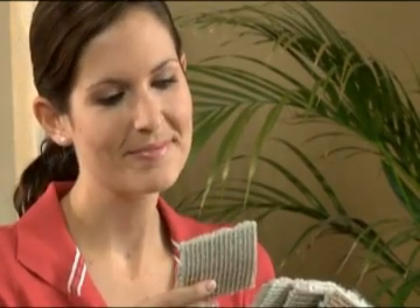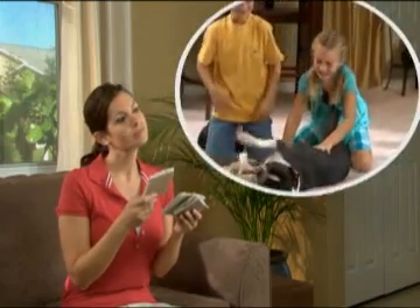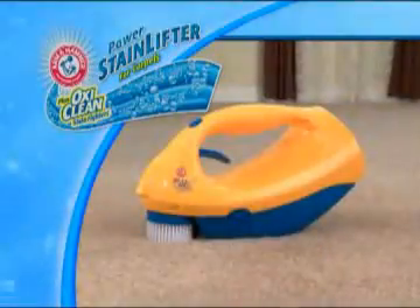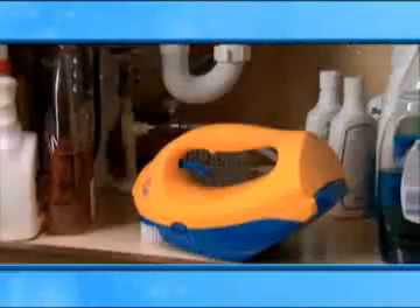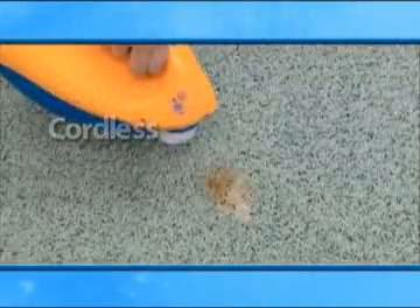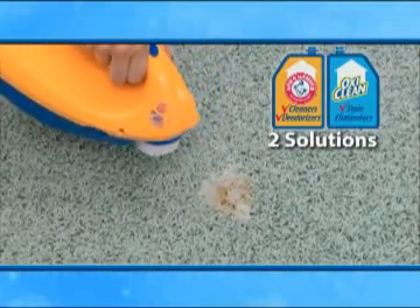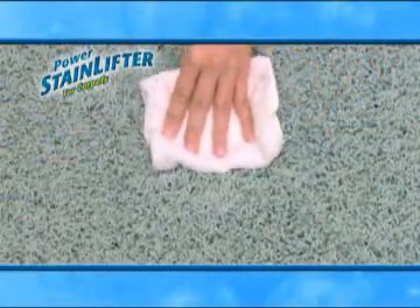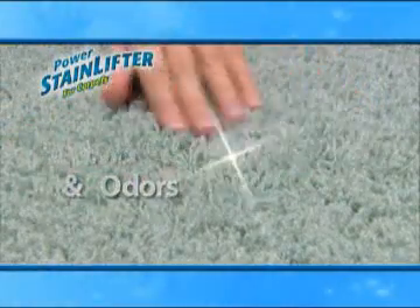Do you love the look of bright new carpet, but can't keep it clean with a family and pets? Now you can! Introducing the Arm & Hammer Plus OxyClean Power Stain Lifter — a lightweight, compact, cordless machine that combines the cleaning and deodorizing power of Arm & Hammer baking soda with OxyClean stain fighters to permanently remove stains and their odors.